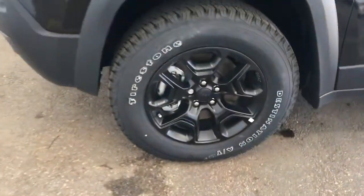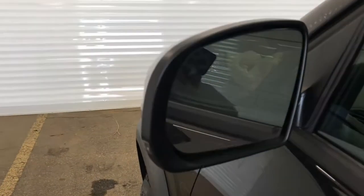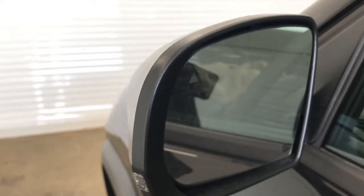Coming up on the side of the vehicle here, you can see that we do have these 17-inch black rims. We've got the Cherokee badging. We've also got the blind and cross-path detection in this unit, simply meaning that the small triangle in your side-view mirrors will illuminate when someone is in your blind spot, as well as the vehicle will alert you when someone is crossing behind you.